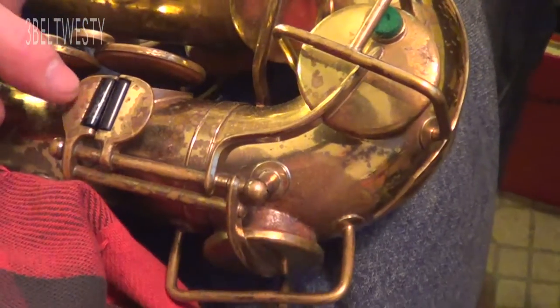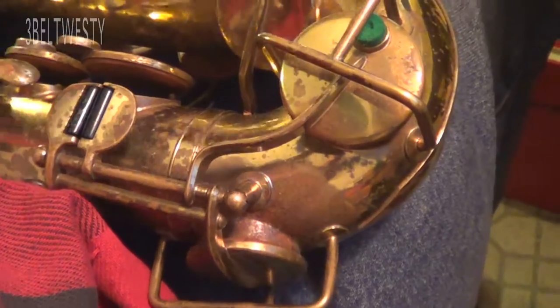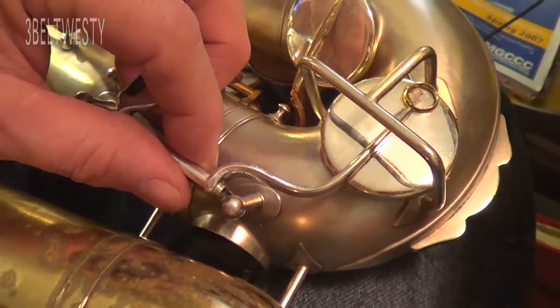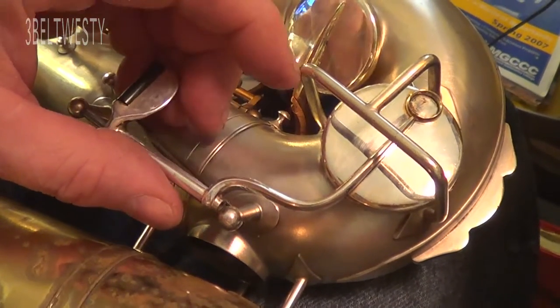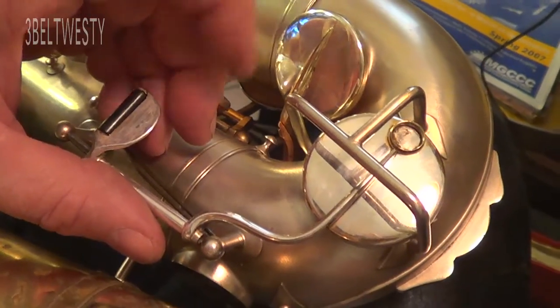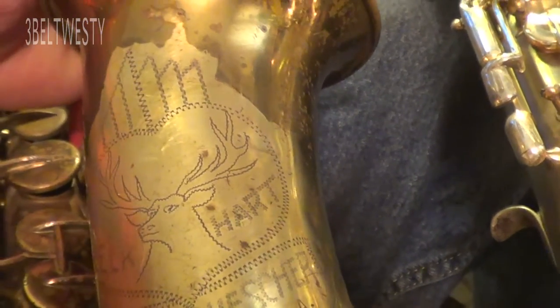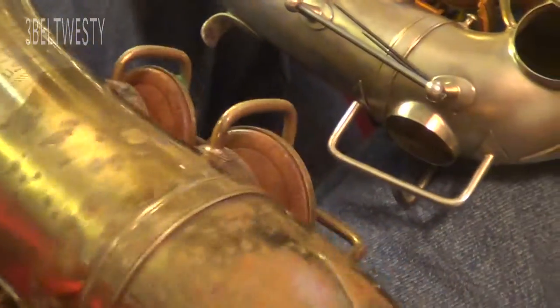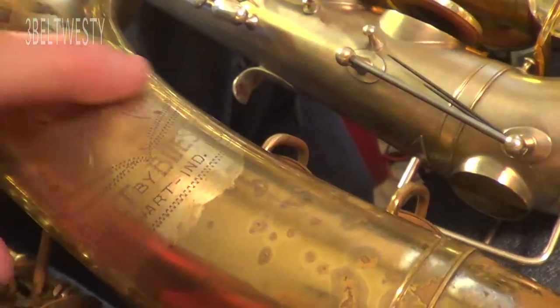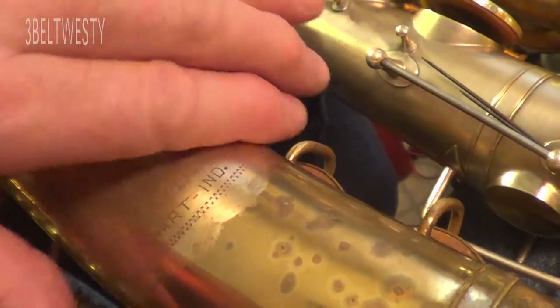The serial numbers are kind of screwy on those — nobody seems to know. There's the lower C key on the True Tone from 1922. And then this is the Hart built by Bisher. This instrument here has got a real crappy finish in the sense that when I got it, it looked like it almost went underwater — like Katrina.